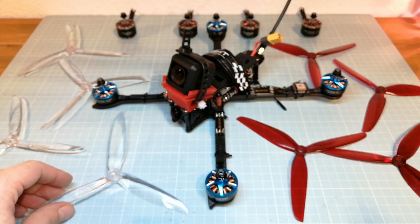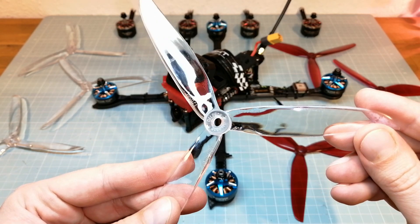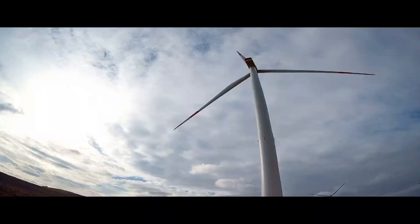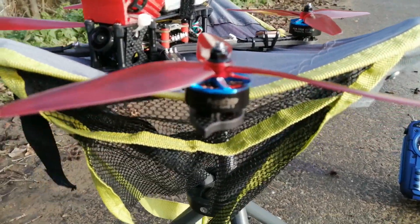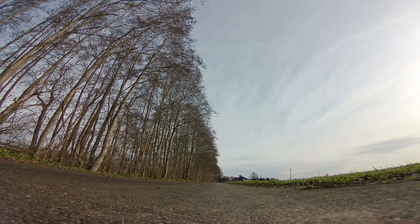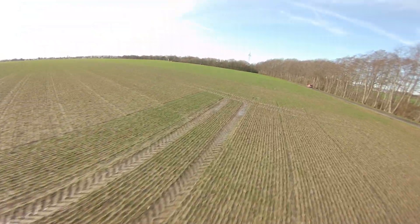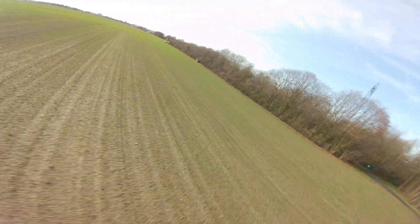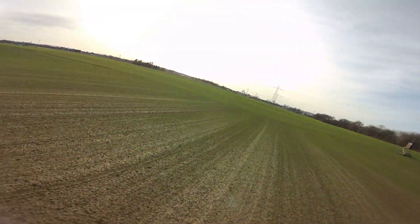I'm also going to do a second test flight with these Styleprop Cyclone 7-inch propellers. First we are going to do a test flight with the RazorStar RA2508 motors and the HQ propellers. I'm using a 4S battery as on my previous test flight of the RazorStar RB motors.